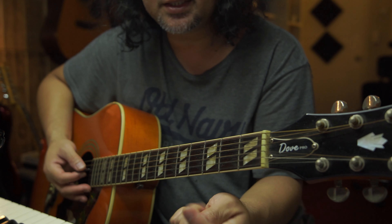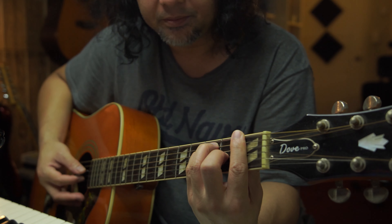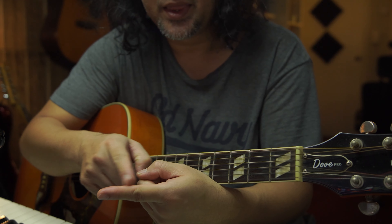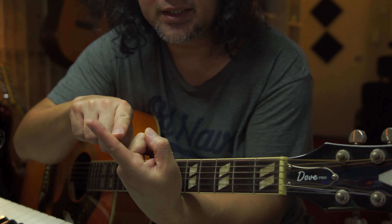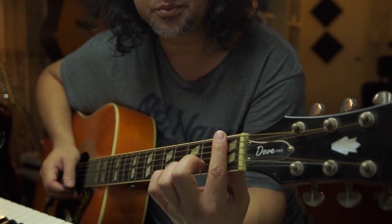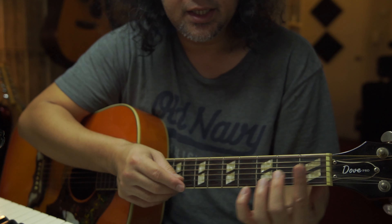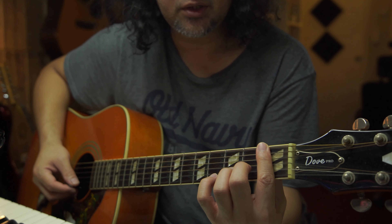One more time: relax, make the shape of F, give it all you got, strum, and then release. You'll notice I have lines on the side of my index finger. It's not on the palm side — it's on the side. That's what I use to bar the strings. It's not the fully flat middle of the index finger — it's somewhere on the side. So you're going to have to rotate it slightly to the side.